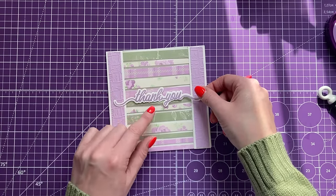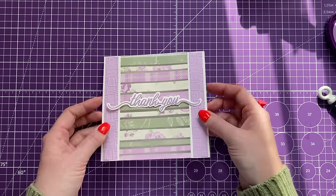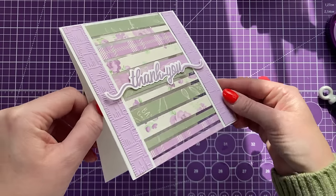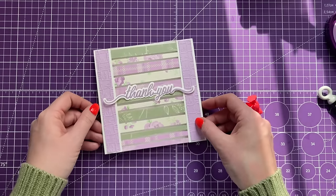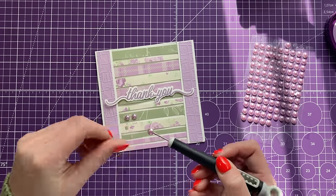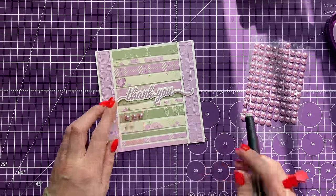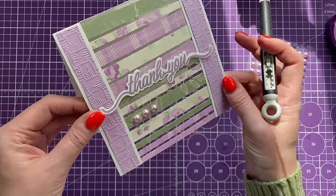I've embossed the side panels and placed them. I actually like it as a top fold, so I've put some foam on there. You can see all that dimension — it's nice when the shine catches the acetate. Then adding some pearls gives a nice little extra touch. I think that looks really sweet.